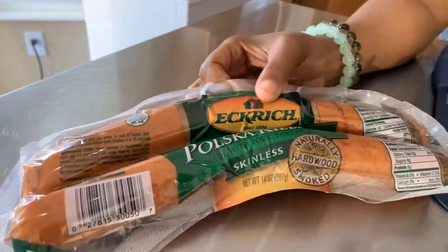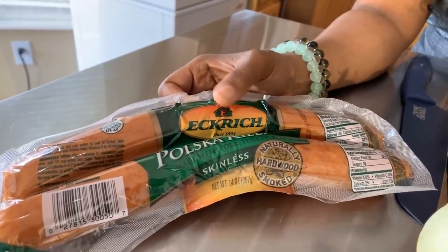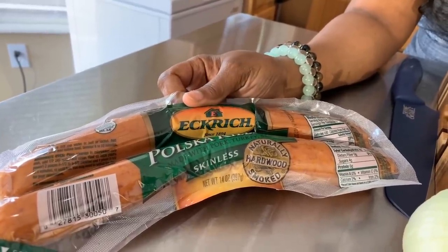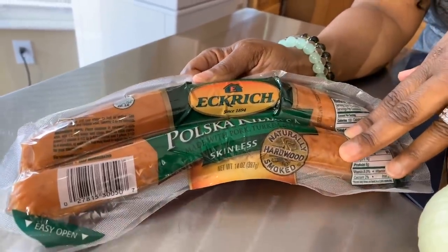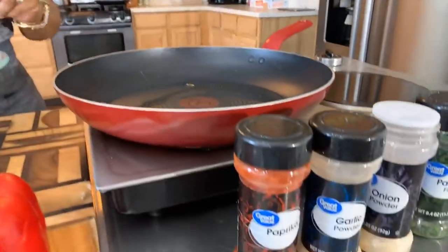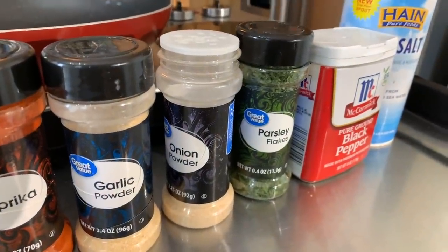If you're not someone who eats pork, go ahead and find some turkey sausage or beef sausage that you can enjoy. I like to use this egg-rich kielbasa. You'll need a couple of spices to spice everything up: paprika, garlic and onion powder, parsley flakes, pepper and salt. Make sure your hands are impeccably clean and let's get started with this really quick and simple yet so tasty recipe.